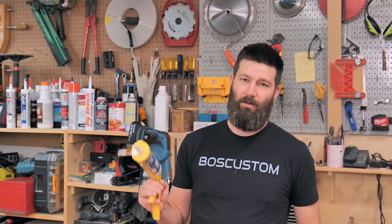Now that you are a caulking master, why not learn how to hang doors? I've got a great video for that right over here.